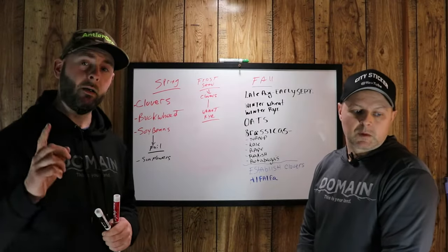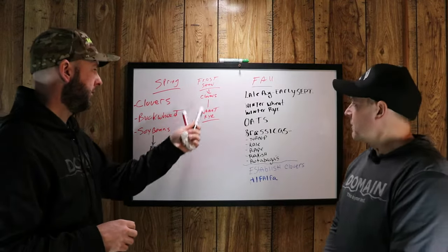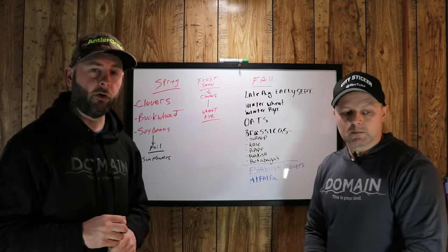Moving on, we're going to talk about what to actually plant. I'm going to cover springtime and frost seeding, and Chris is going to cover fall.